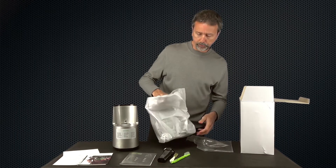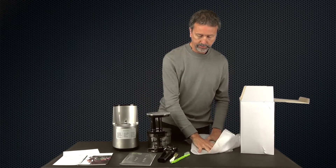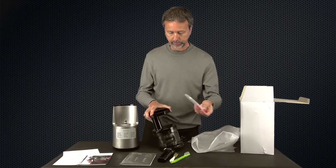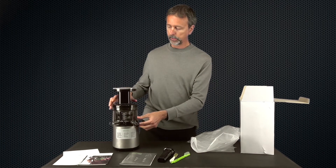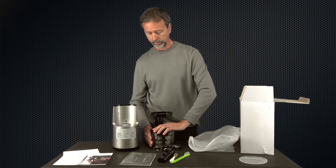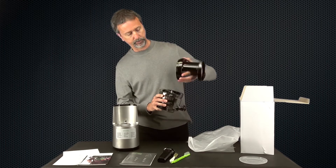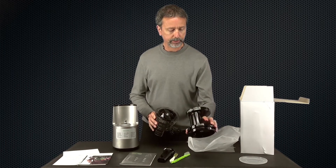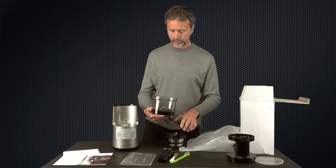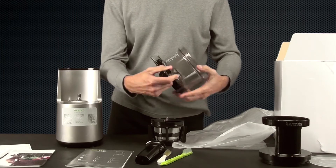This new juicer has redesigned juicing components that are supposed to produce more juice. We've got the cover, just like the previous model — you keep that on when it's sitting on your kitchen counter to keep dust out. There's also the hopper lid and cover. The real design changes are in the internal parts, and you can definitely see a significant design change inside the bowl.